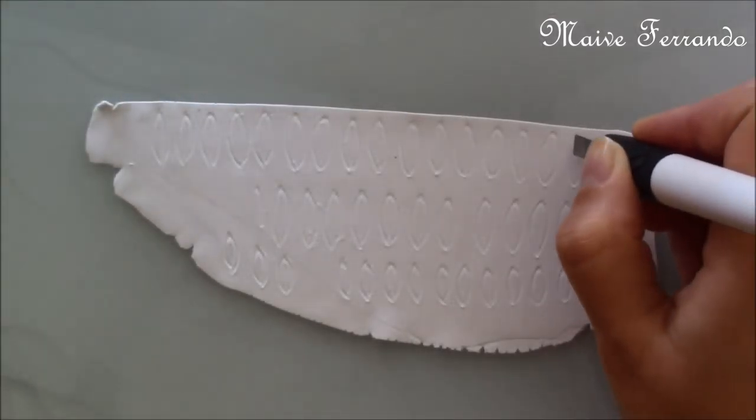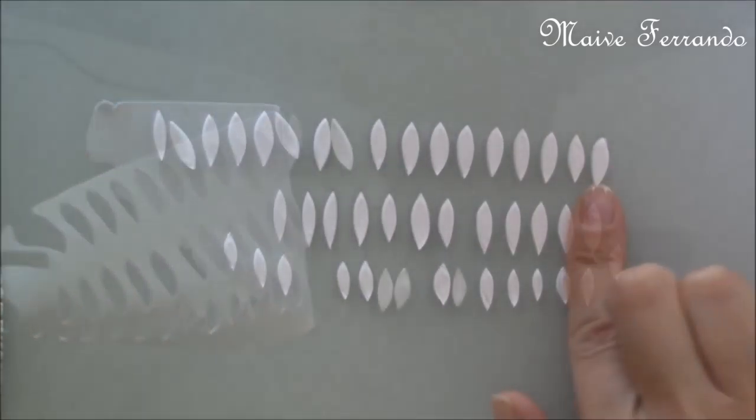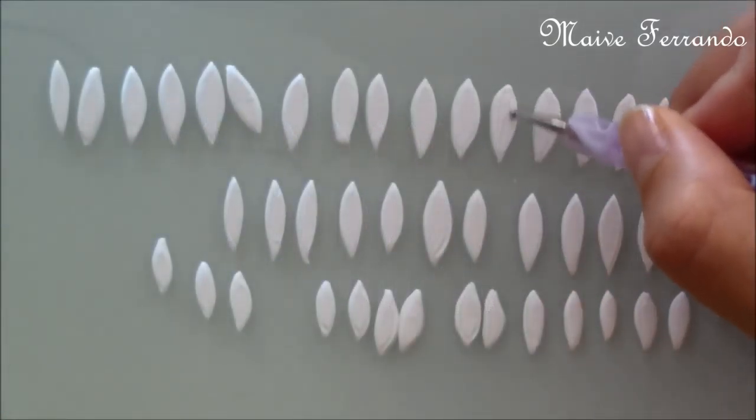I rolled out a sheet of white clay and cut out lots of petals, and using almost the same techniques I used in my daisy video, I made three flowers in different sizes.